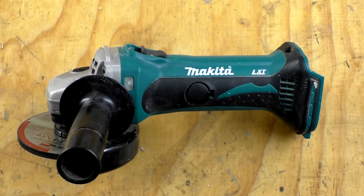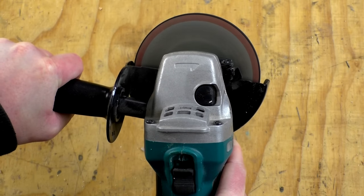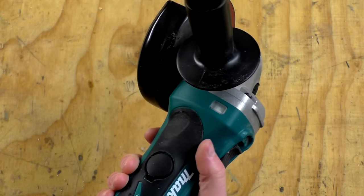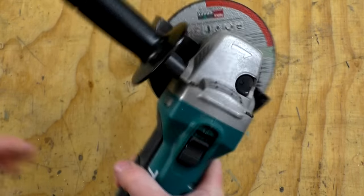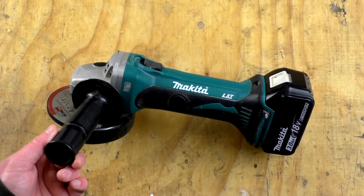This is the DGA452 in the UK — an angle grinder. I don't know an awful lot about these tools, but previously I owned two cheap corded angle grinders and this one is much more of a pleasure to use. Build quality seems very good, it's very comfortable to hold, and I've really enjoyed using it. Battery life seems pretty good and the price in the UK is currently £82.